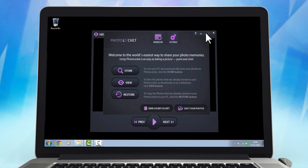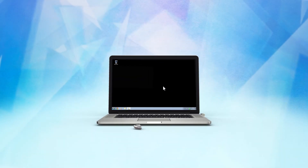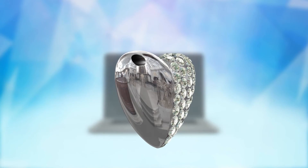When you are ready to exit, simply close the main screen and remove the Lockit and connect it back to the other half. Now it is ready to carry with you. Send as a gift or safe keep with the rest of your precious jewellery.